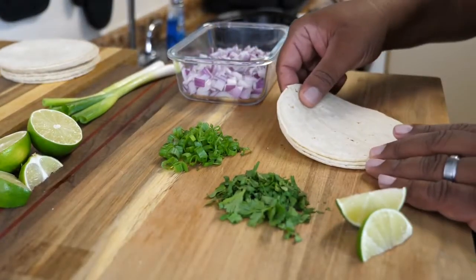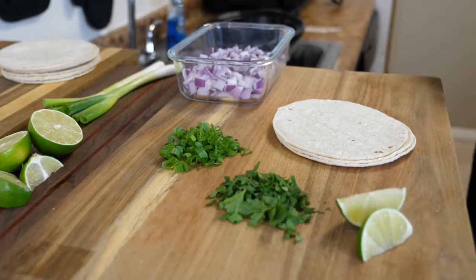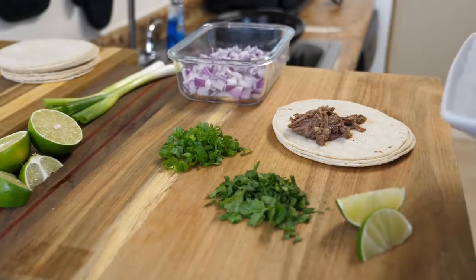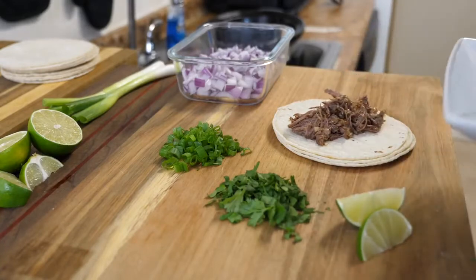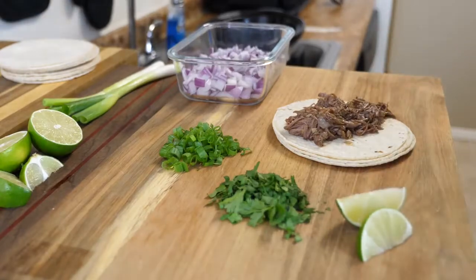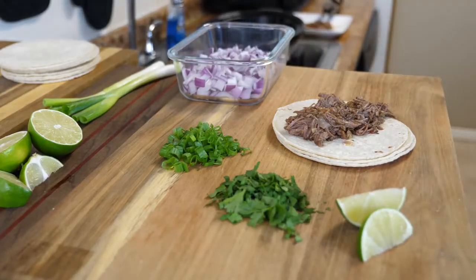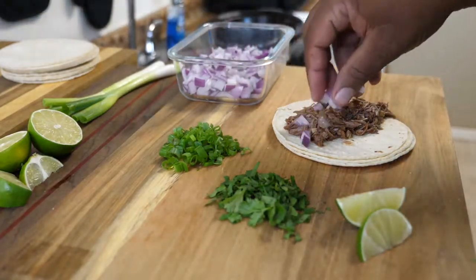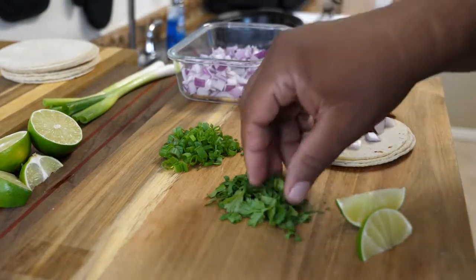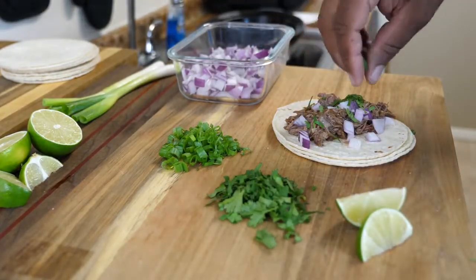These corn tortillas have already been warmed up. Warming them up makes them a little more pliable, because when they're cold and you fold them, they'll tear on you. All you gotta do is let some of that juice strain off the barbacoa beef, put it down the middle, and then dress it up. For me, I gotta have red onions, green onions, cilantro, and a little lime. There you go — barbacoa beef tacos.